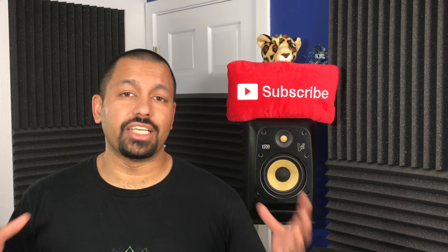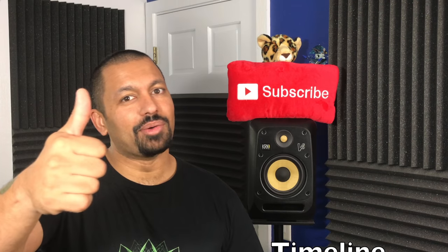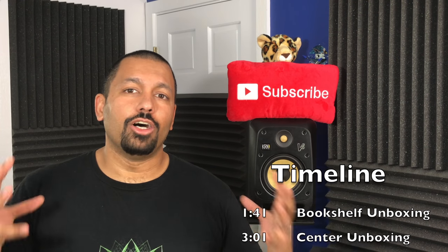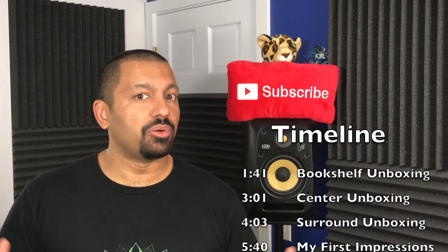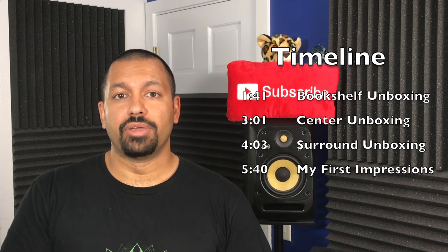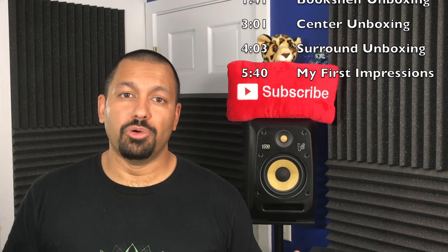First things first, ladies and gentlemen, I want to take this moment to thank SVS for sending this over. Thank you guys so much, this is awesome. So today we're talking about their Ultra Bookshelf Speaker System. It's a 5.0 system and it costs $2,499 for the five speakers. Now if you were to buy them separately, you would be spending about $150 more.